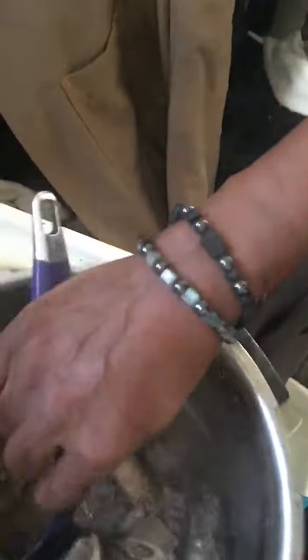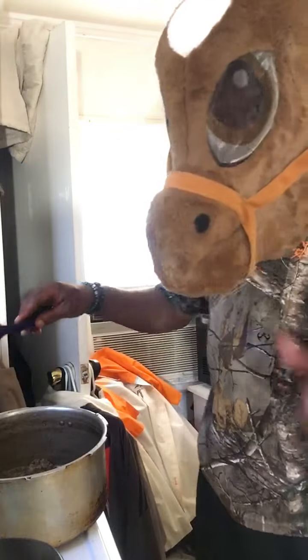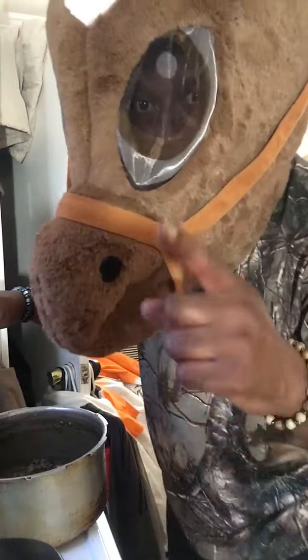I'm gonna put these over top of some rice — these beef neck bones, you see right here. I hope you can see them, they're done. Horse Head, ready to eat. Thank you for watching my video, cooking with Horse Head.